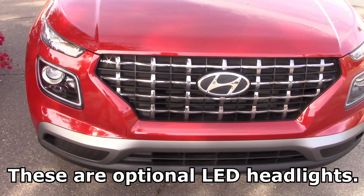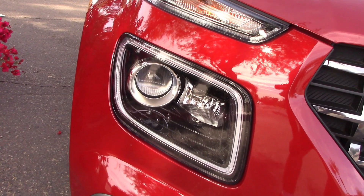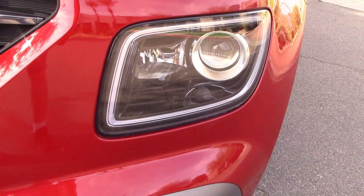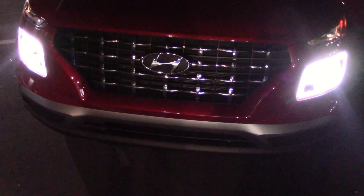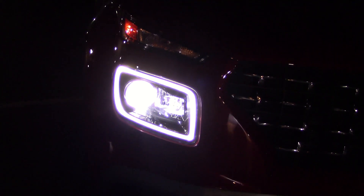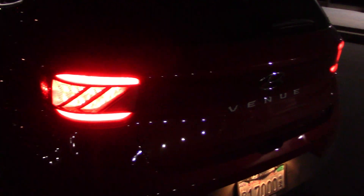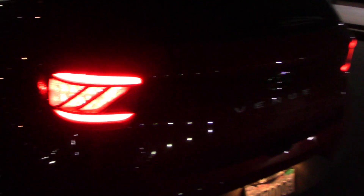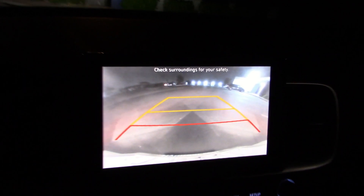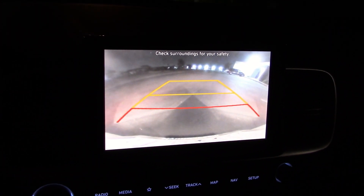One of the first things we do when we get a vehicle is take the headlights out in the dark and see what they do. Looks like one big bulb and one little one on the other side. It's dark enough — let's see what these lights do. I see they're mounted lower than normal, but still pretty bright. Here are the LEDs on the rear. Here's what you see when you put the transmission in reverse — it's not the highest resolution I've ever seen, but more than adequate for any use.